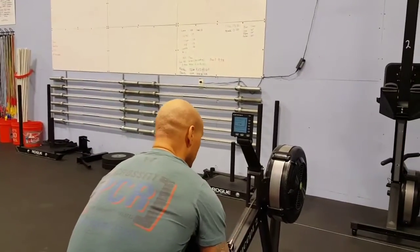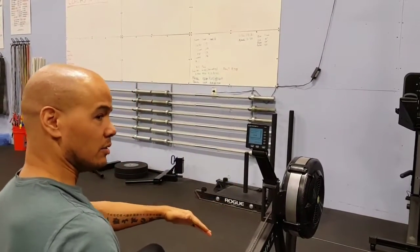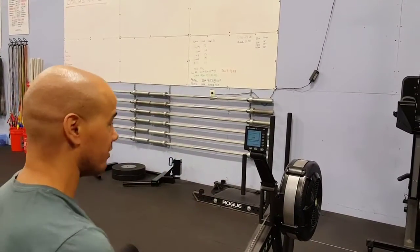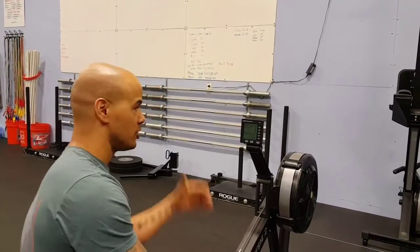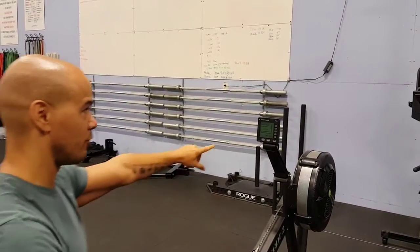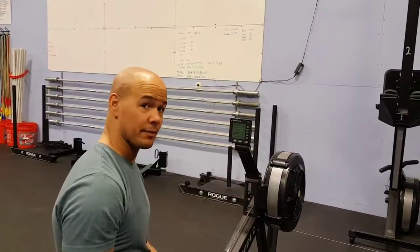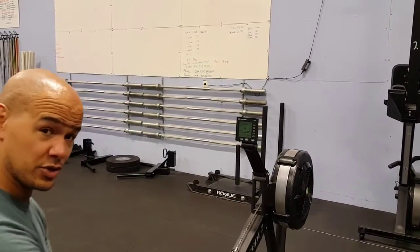Every time you change the damper up or down while you're doing this test, it will tell you what performance you're getting out of it. I would suggest everybody coming in, getting on a rower, trying this out, and seeing where they need to be. Target 120 to 140 on this number by moving the damper up and down. That's your tip for today on rowing — we'll see you soon.